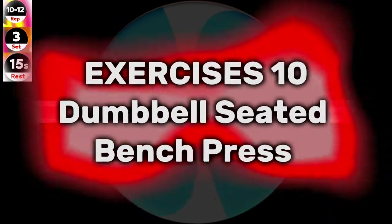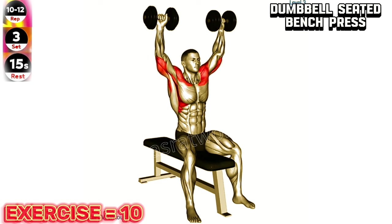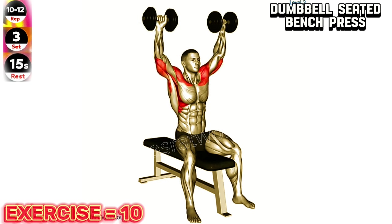Exercise 10: Dumbbell bench seated press. Maintain a neutral grip on the dumbbells throughout the exercise and avoid locking out your elbows at the top of the movement to prevent strain on your shoulder joints.